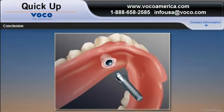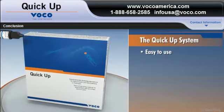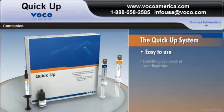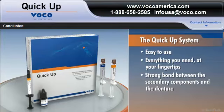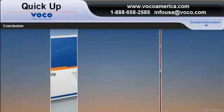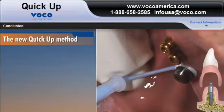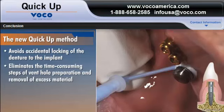When it comes to attaching ball, locator, and telescopic attachments, as well as other attachments to acrylic-based dentures, nothing does it safer, better, and faster than QUICKUP from VOCO. Easy to use, the QUICKUP system gives you everything you need at your fingertips to create a strong bond between the secondary components and the denture and an accurate connection to the corresponding implants. The new QUICKUP method avoids accidental locking of the denture to the implants and eliminates the time-consuming steps of vent hole preparation and removal of excess material.